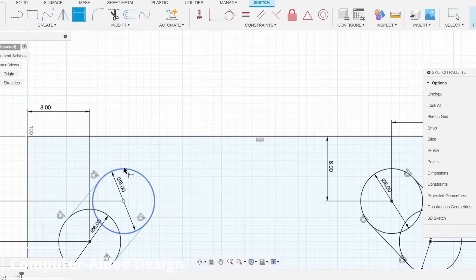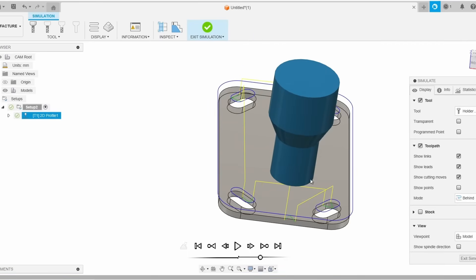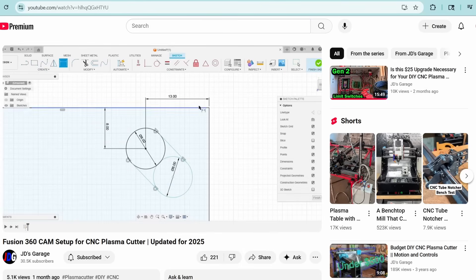Number 10: not understanding the software that's required to build and utilize a CNC plasma table. The first software you need is a CAD software. The second is a CAM software with a post processor. And the third thing you need is a G-code sender. We've got an entire video on that — the link is in the description down below, so check that out.